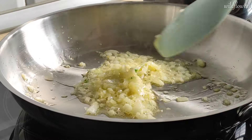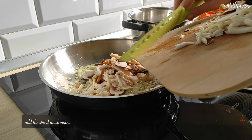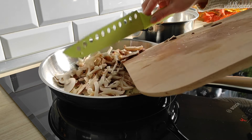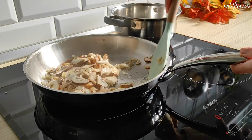Give it a stir and let it cook for a couple of minutes. Add the sliced mushrooms and a pinch of salt. Give it a stir again.